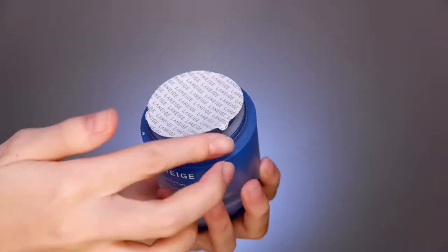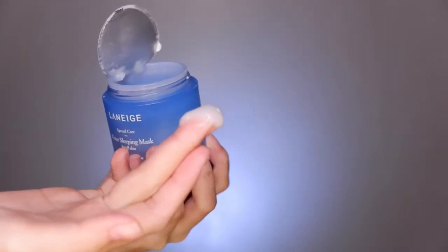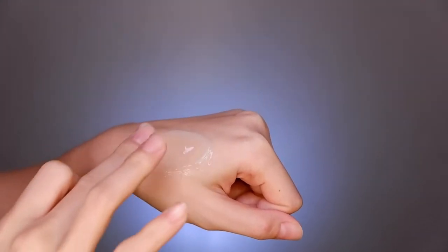The Laneige Water Sleeping Mask has a gel-like texture, lightweight, with a subtle and soft scent. It's hydrating and moisturizing at the same time.